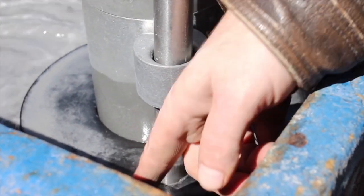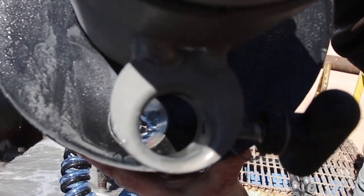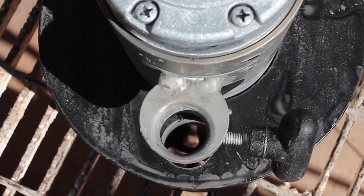If the agitator fails to float freely along the guide rod, it is due to the misalignment of the float and the agitator guides. Remove the agitator from the stand and turn the float until its guide is in alignment with the barrel guide.